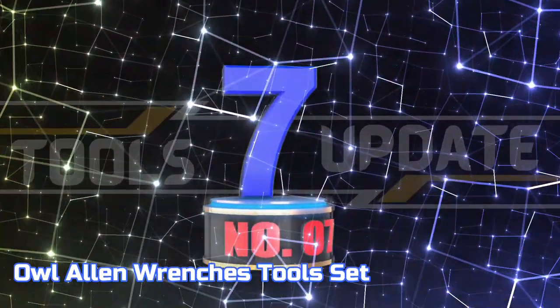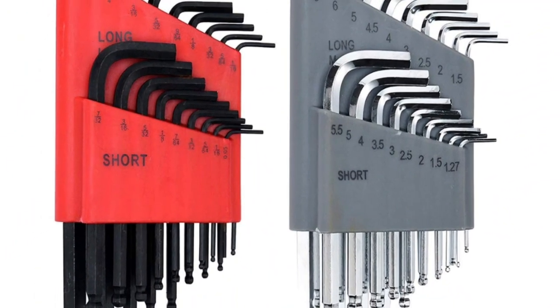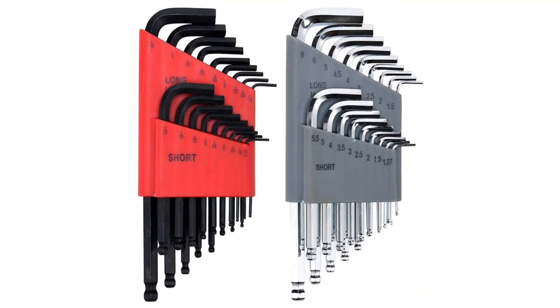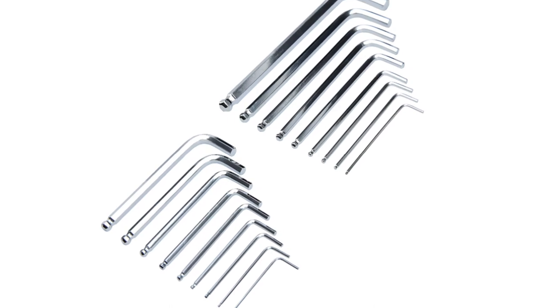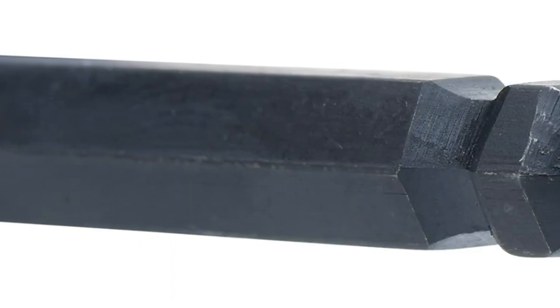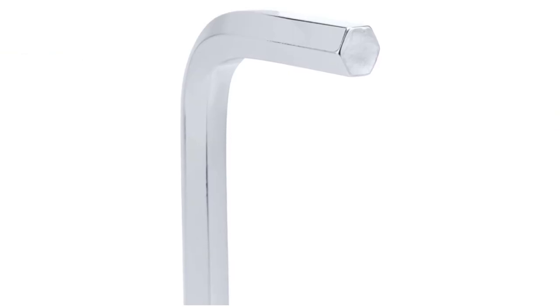Number 7: Owl Allen Wrenches Tool Set. This set of 18 metric short arm and long arm wrenches is crafted from industrial-grade carbon steel and finished with a chrome and black oxide coating. For simple identification and orderliness, each hex key features a distinct size label. Please bear in mind that the smallest wrenches lack a size label due to the limited diameter.